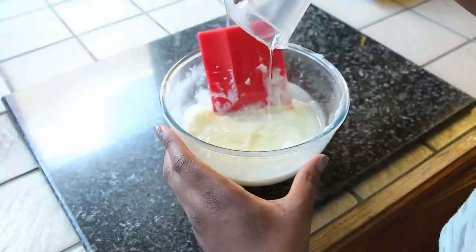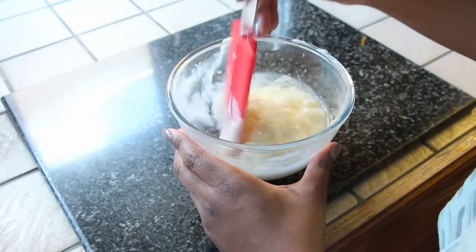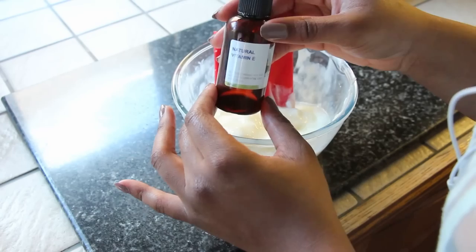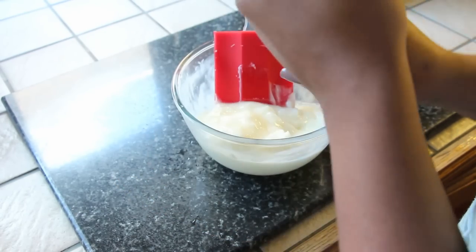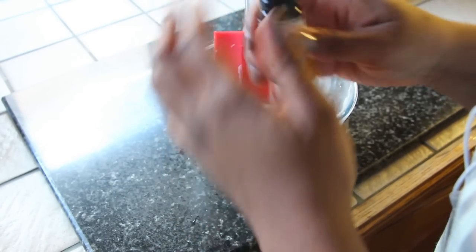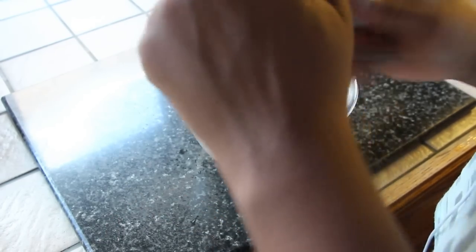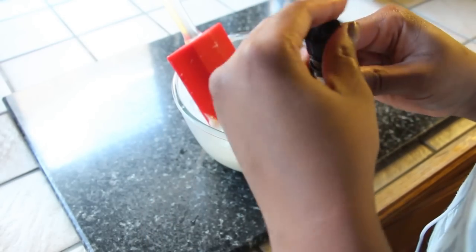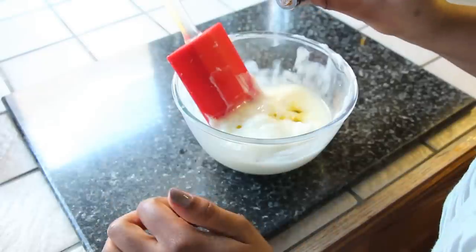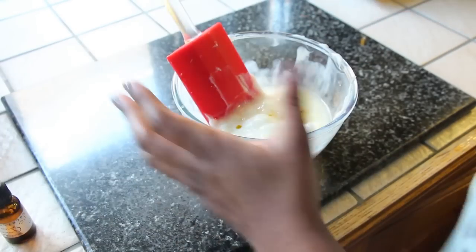I'm going to take my sweet almond oil and macadamia oil and mix those together. Then I'll add one tablespoon of natural vitamin E oil, which is great for the skin, five drops of rosemary antioxidant to improve and increase the shelf life of the body butter, about ten drops of lavender oil, and ten drops of the rosemary essential oil. I'll mix that all together, ready for whipping.